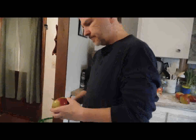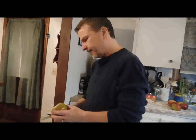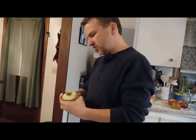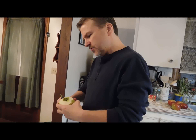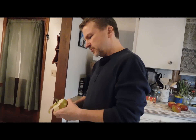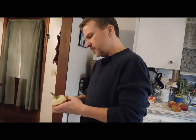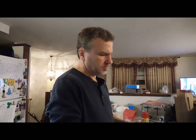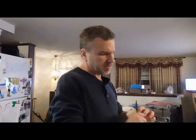We have secret spices — that's for me to know. You're peeling the apples by hand because we don't have a machine. By the time I'm done peeling six medium to large apples, my hand is all cramped up because I'm really bad at it — it takes me forever.